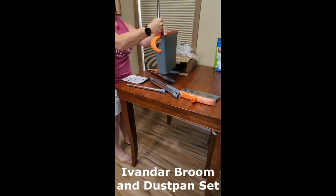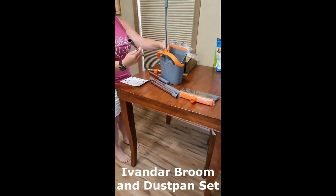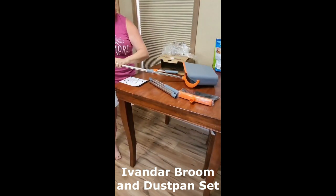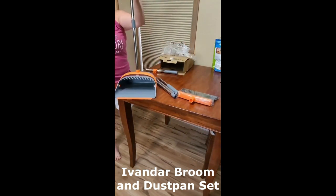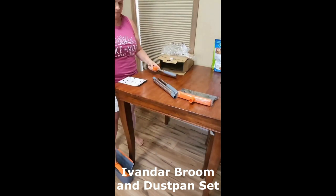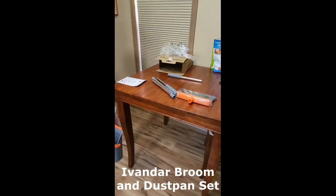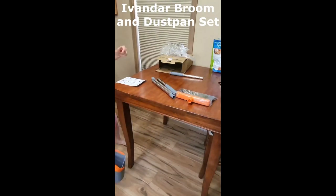The Avanner Broom and Dustpan Set comes with a number of features that make it a great choice for most homes. First, the broom has a long, sturdy handle that makes it easy to sweep even large areas. The bristles are also made of high-quality materials that are soft enough to not scratch your floors, but strong enough to pick up dirt and debris.